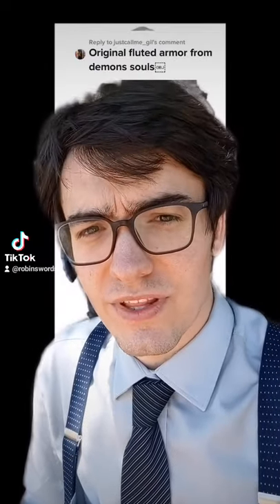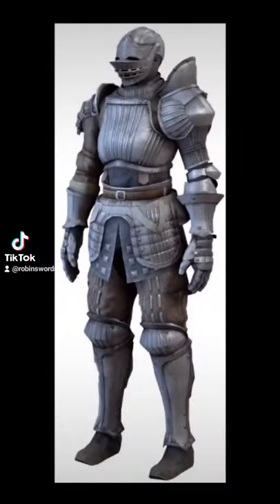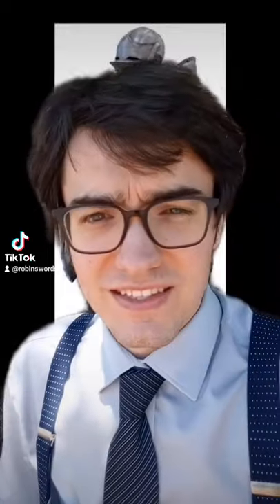On the heels of the Elite Night Set review, it was only natural that I looked at its predecessor, the Fluted Night Set. What I can say about this one is they tried — their heart was in the right place — but they definitely hadn't quite figured out how armor is supposed to work yet.